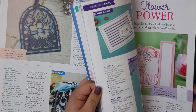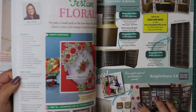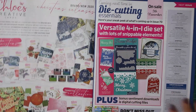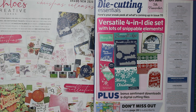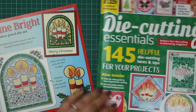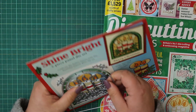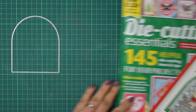Before we get started on our card, let's take a quick look at what comes included in next month's issue. We've got a versatile four-in-one die set with lots of snipability. It looks like it's something to do with snowflakes and there are bonus sentiments, downloads, and digital cutting files. If you have a ScanNCut or a Cricut, it looks like you'll be able to download cutting files and use it on there.